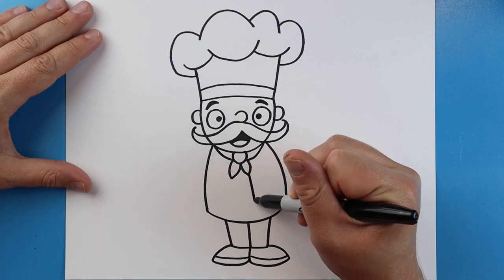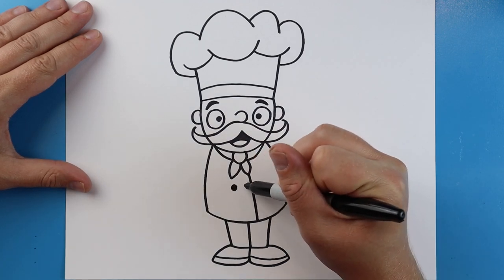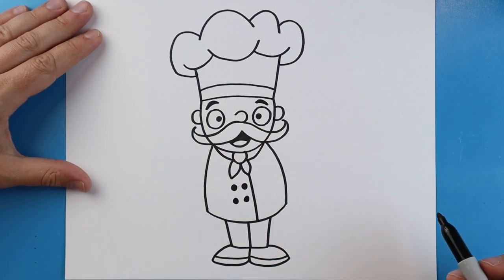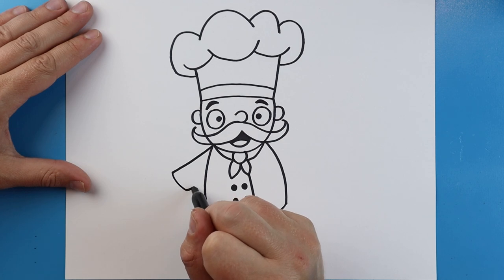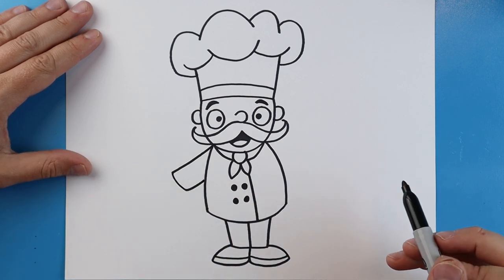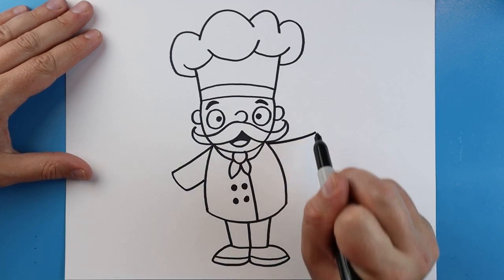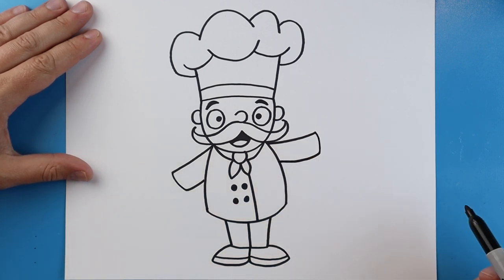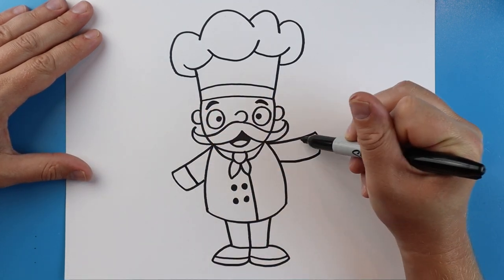Now starting here I'm going to draw a line that's going to come down. Then I'm going to add about four little black dots on here for some buttons. And then I'm going to draw a line that's going to come down and then back in. Right over here I'm going to make a line that's going to come kind of more out and up. We're going to go down and then come over here, and we're going to add a little line that comes down on each arm.